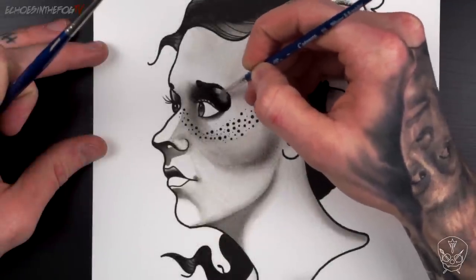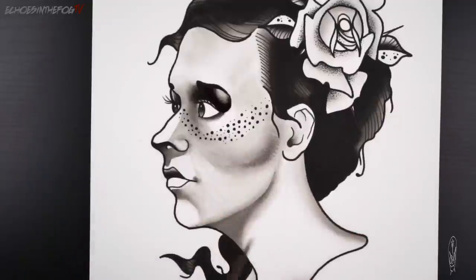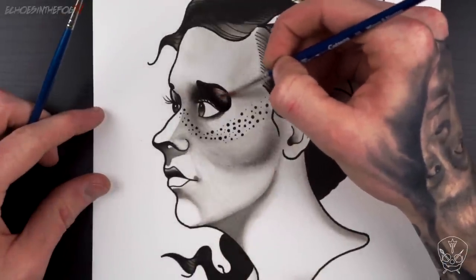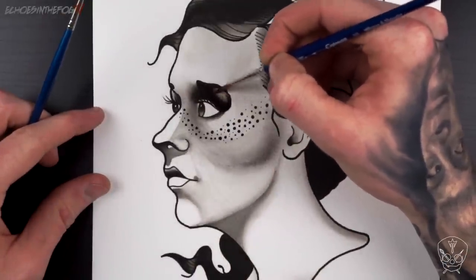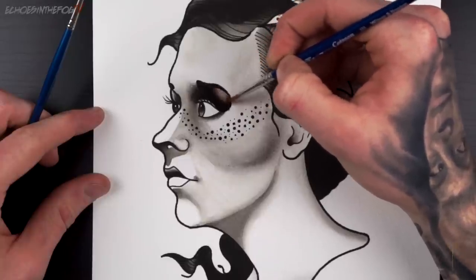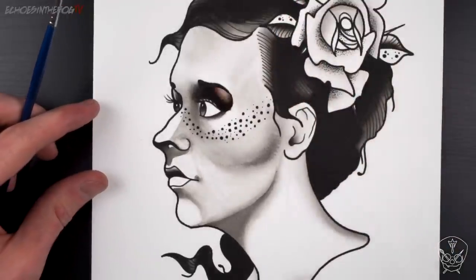Once I'm happy with the amount of black I've done I begin to add colour. I almost always work wet when adding colour. Start in the dark areas and use water to graduate the ink out into the lights. Continuing to do this and building layers will help you get really smooth gradations from dark to light. I'm using Dr. PH Martin's Saddle Brown as my skin tone.